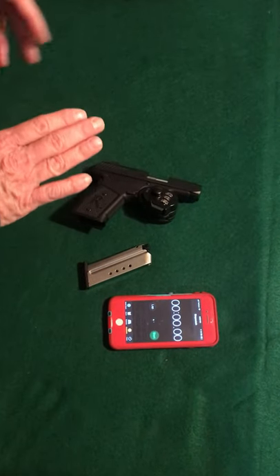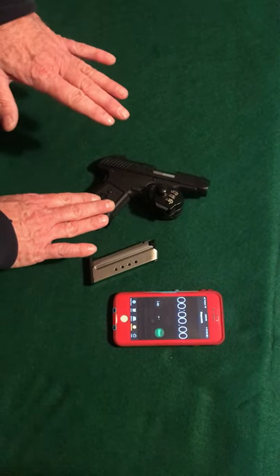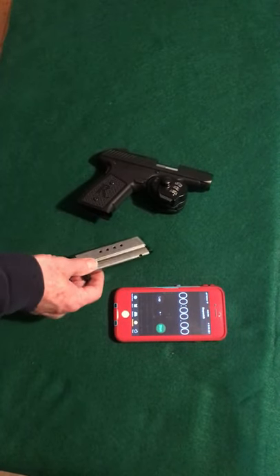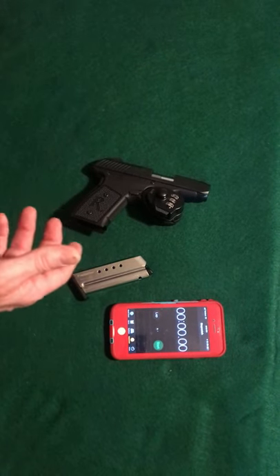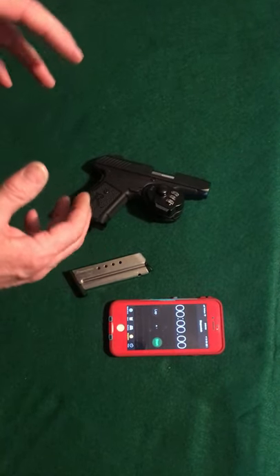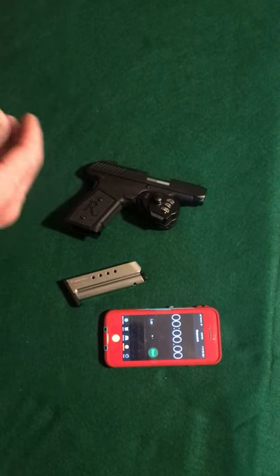There's a difference between this style and a cable lock. Here you can see that the slide is closed. I have the magazine out in this case, but there still potentially could be a round in the chamber if someone wasn't careful the last time they used it and removed the round from the chamber. That is one aspect of a trigger lock you need to always be aware of — assume the firearm is already loaded.